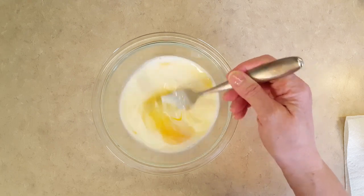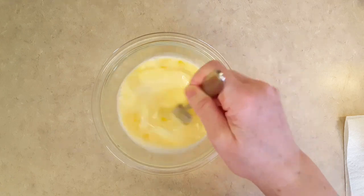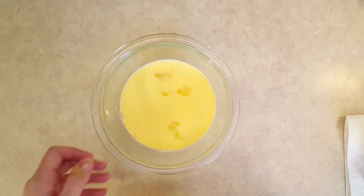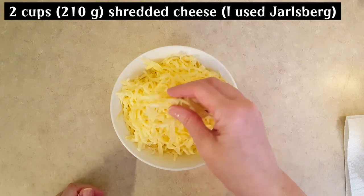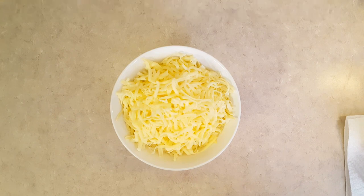I'm using a Jarlsberg cheese today, which isn't very salty, so I've added a little salt to my egg mix. I have Jarlsberg cheese that I shredded up. Jarlsberg is a Norwegian cheese with a Swiss flavor — it's really nice and a little sweet too. I have two cups of shredded Jarlsberg cheese, that's 210 grams. As I mentioned, you can use cheddar, regular Swiss cheese, Fontina, or any kind of cheese you want.